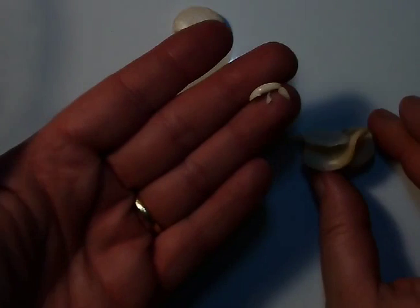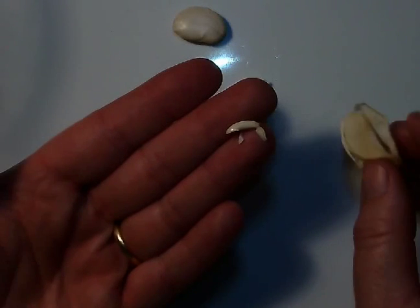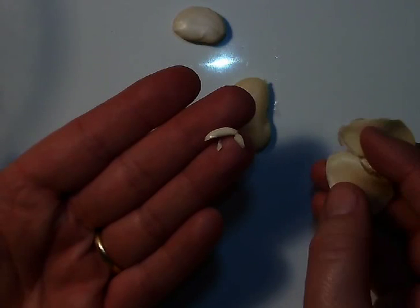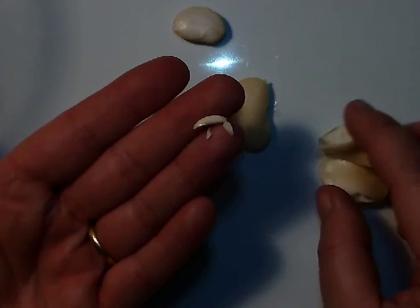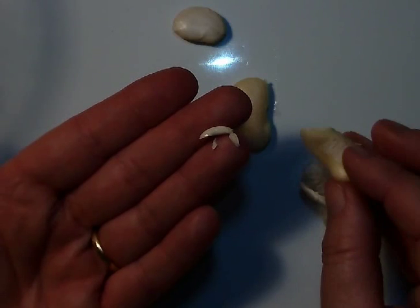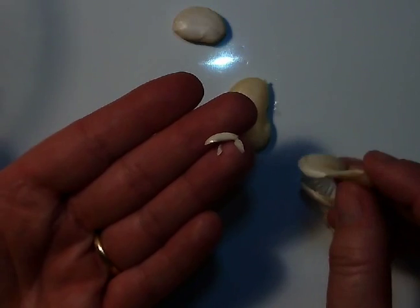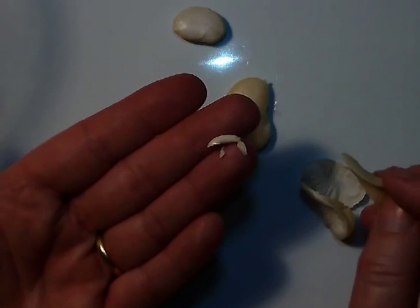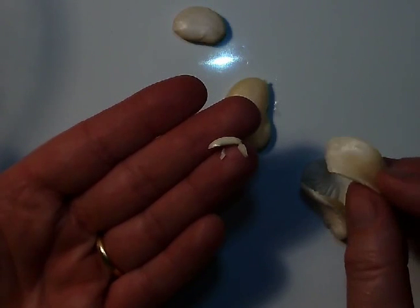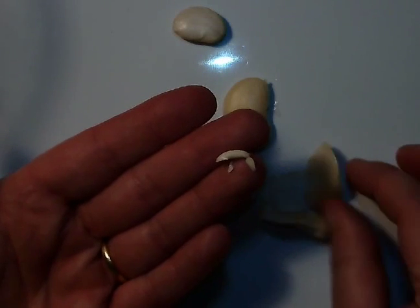Now the seed coat protects this — that's actually the baby plant. This one, because it was in hot water, has become almost brittle after cooling off. But the big parts in there are food for the seed while it grows, until it gets roots to get its own food and leaves to make its own food.